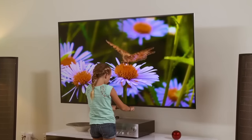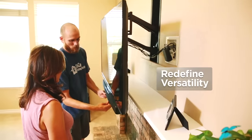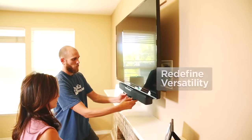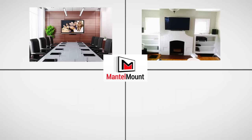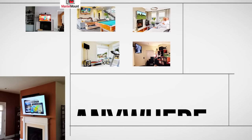If you are using anything other than the Mantle Mount to mount your TV to the wall, you're throwing money away. Mantle Mount redefines versatility, making it an ideal solution for conference rooms, media rooms, playrooms, gamers, gyms, lofts — literally anywhere a television needs to be mounted high on a wall.